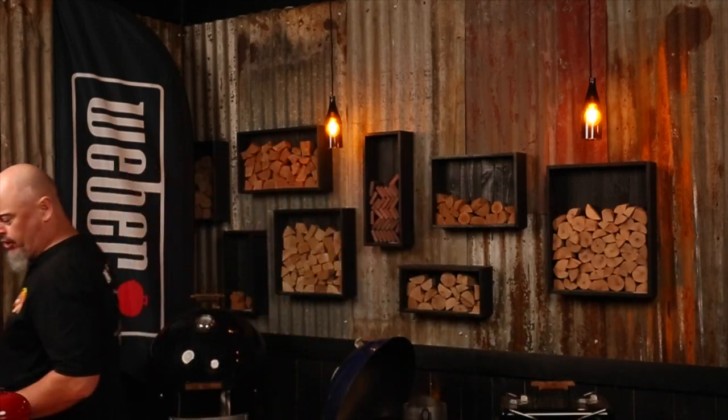Now that I've hit the record button, we can get started. Cooking on a Weber! This may not be 11 secret herbs and spices, but it's tasty.